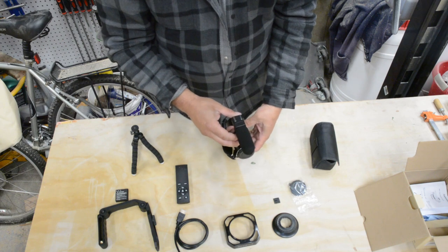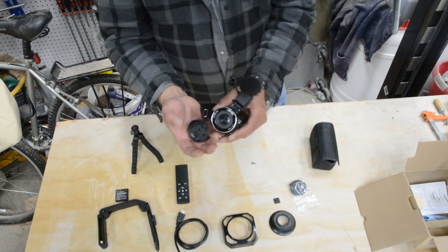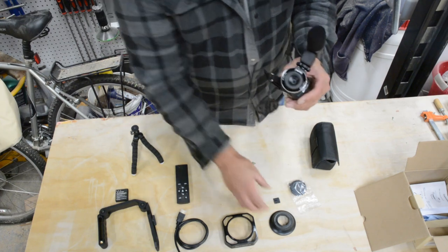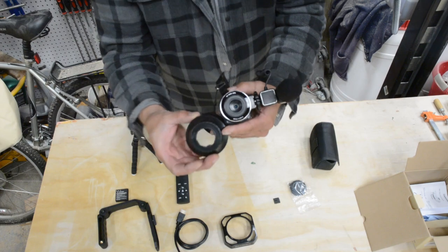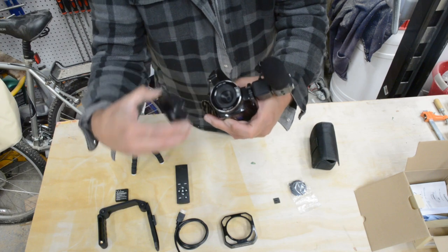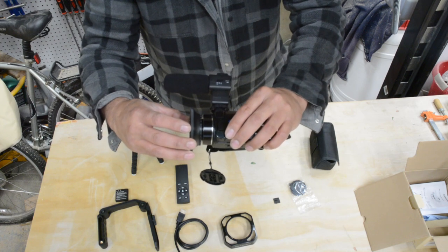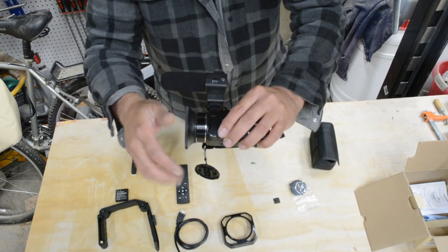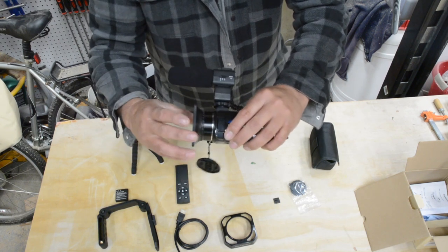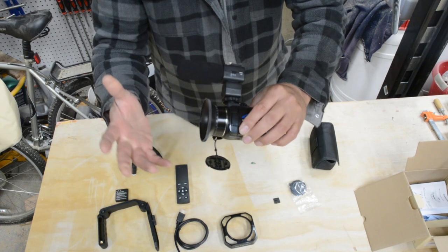Let's take the lens cover off to start with. There are really fine threads around here and inside here, so putting this on you want to be very careful: line those threads up, gently turn, and there you go. The gap here is closing up and you feel it come to the end - just a little snug, that's plenty.